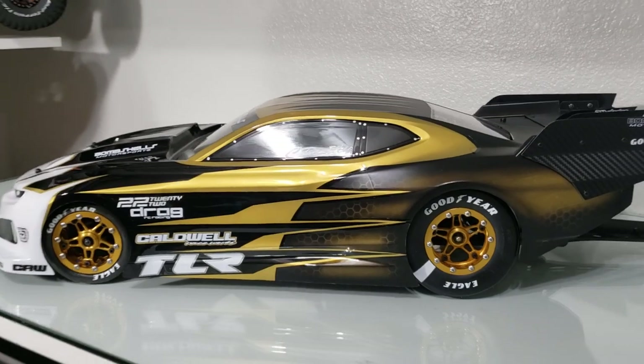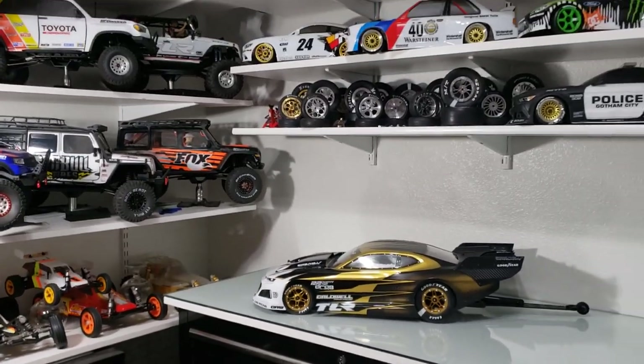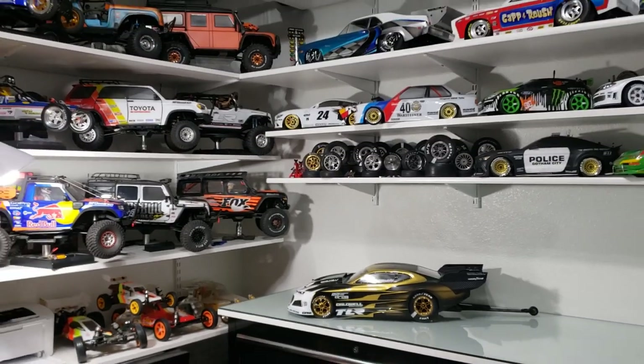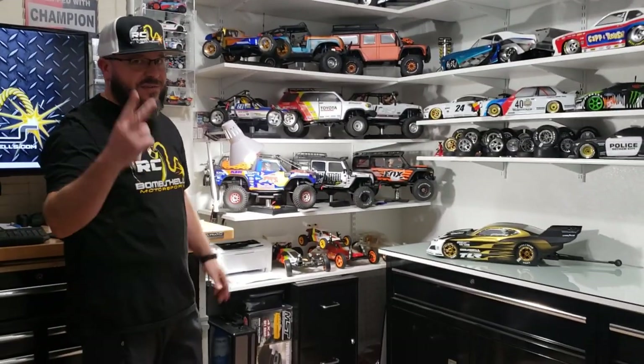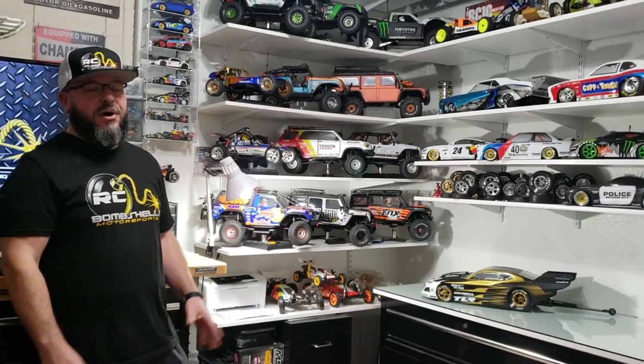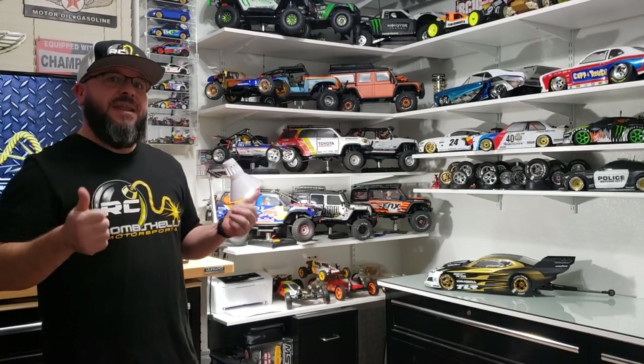Welcome back inside the RC Bombshells bunker. Tonight we're going to debut the 24 Karat Killer Camaro. This is a special build we put together for a special client out of Maryland. We're super excited about this — it's his second build that we've done so far. This time he said raise the roof, no limit, and we just went all out.